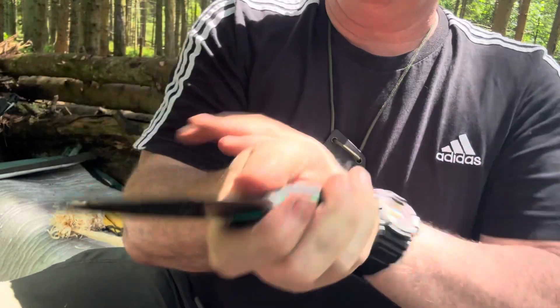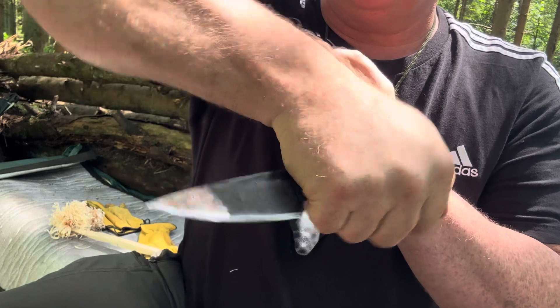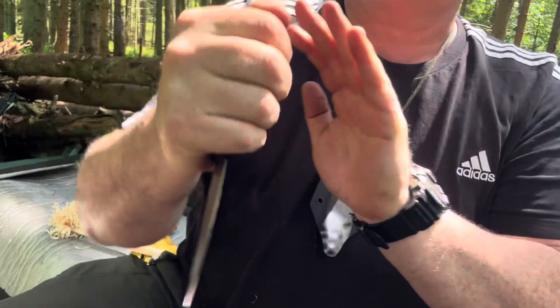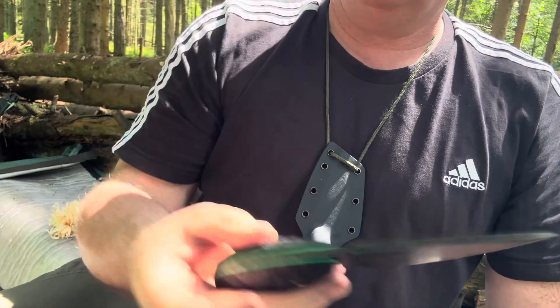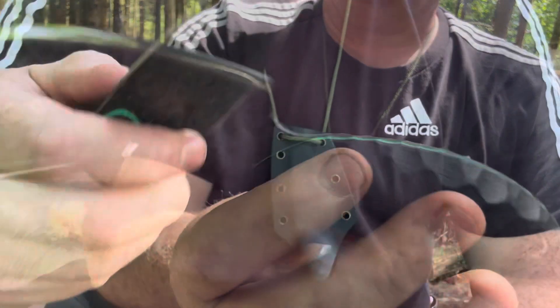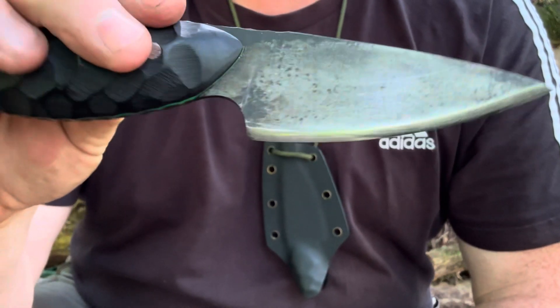Look at the fencing grip here, and then into the reverse grip — and these cuts and being able to punch with it. What a knife. And this knife here is hair-shaving sharp. I've never sharpened it since I've got it.